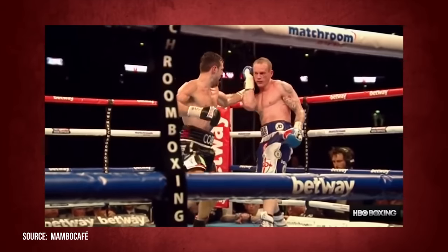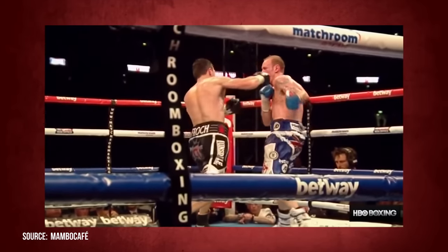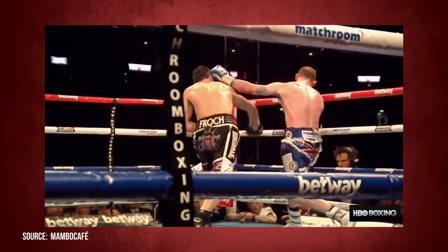Getting hit on the chin by one of those from someone like Carl Froch — it doesn't matter who you are, you are going to sleep. Here it is one more time, as Groves was at rest for a few moments after this right hand. What a shot.